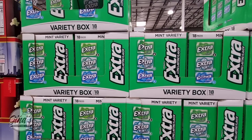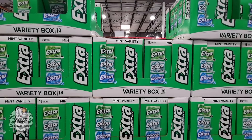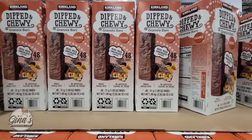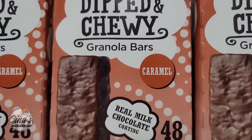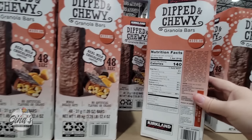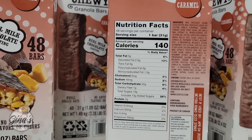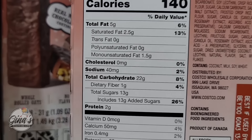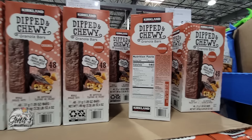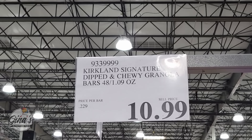The Extra Gum — you'll see this more at the Costco Business Center, but I was excited to find it in the wholesale store for $15. There are 18 packs, so that's a good price. Now this is a new Kirkland item: granola bars with chocolate. I remember as a kid the dipped chocolate granola bars — I thought that was the best invention ever. There are 48 in the box. The sugar is a lot less than a regular candy bar. $10.99.